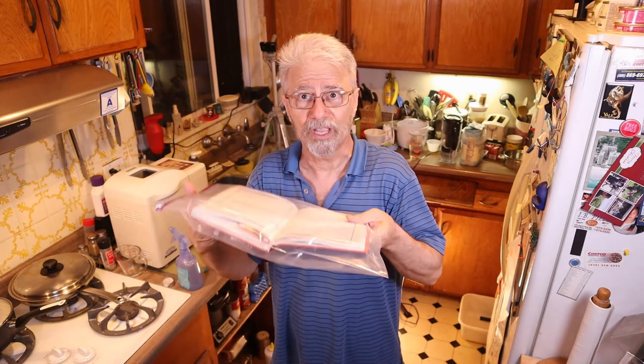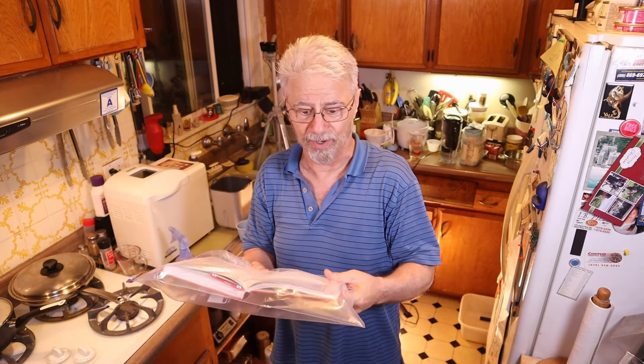This is a two-gallon bag. You can use it over your cookbook to protect it while you're doing a recipe.